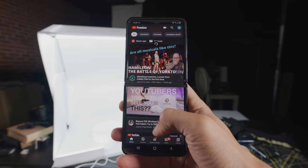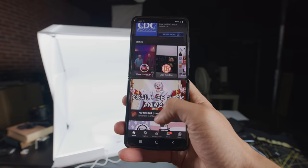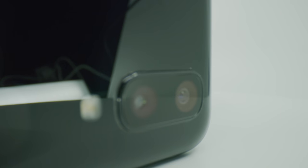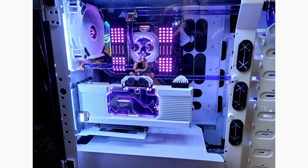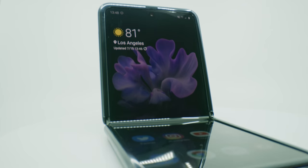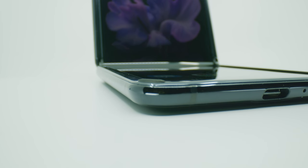Something you're going to hear often is that the Z Flip doesn't have bleeding edge tech. For example, the screen doesn't have a high refresh rate like the S20's 120Hz. The Z Flip also has the same cameras from the Galaxy S10, not the ones from the S20, but it still takes great photos because the S10 took great photos. There's also no headphone jack, which is becoming more and more common.